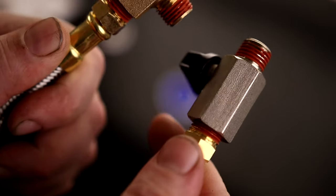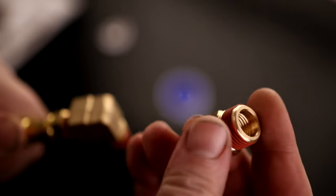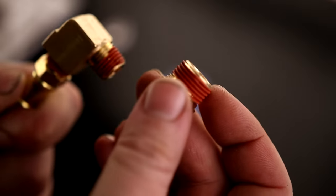All these threads are a quarter-inch, so if you need to unthread anything or thread anything on, it's all quarter-inch. But if your tank is a three-eighths, you can just attach that adapter and then go to that bigger thread.